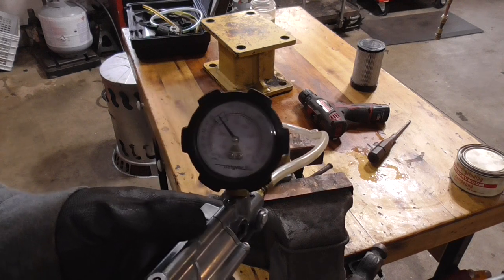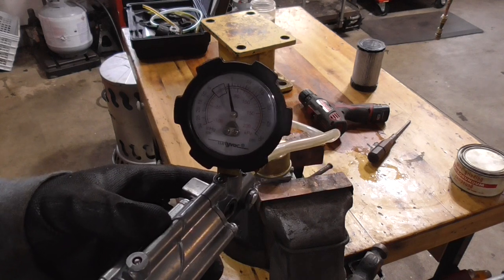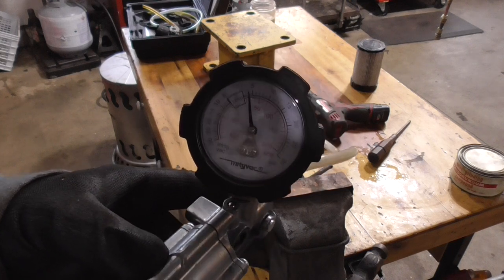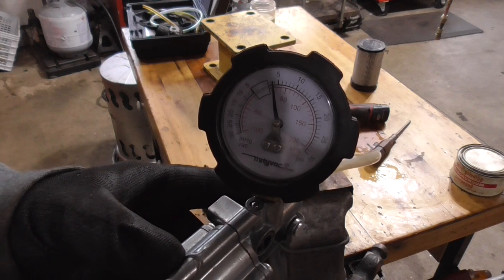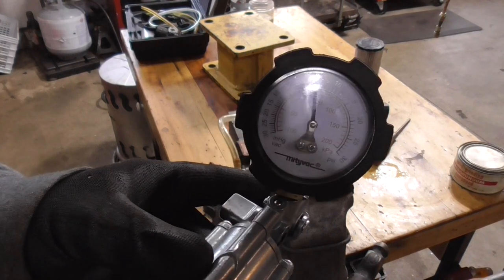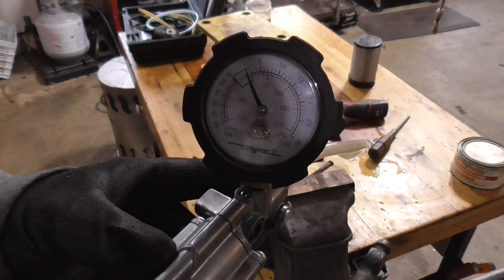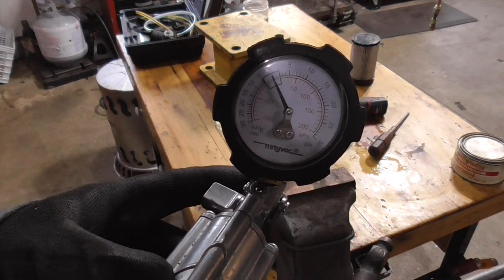I pulled this carburetor out of my parts box — it had a label on it that said 'leaky needle and seat.' So I have it hooked up to my Mighty Vac and we're going to pump it up and see what it holds. We're at four PSI and the pressure is dropping. Right when it gets around four or five PSI I'll pump it up to see the pop-off pressure — about seven and a half, close to ten — and boom, it pops off.